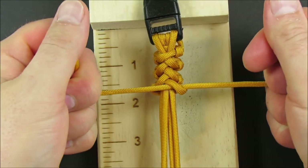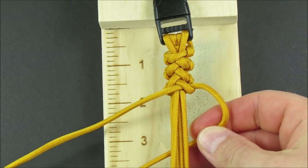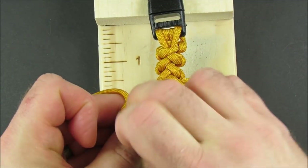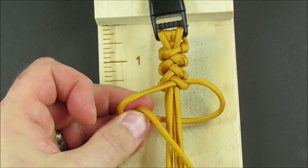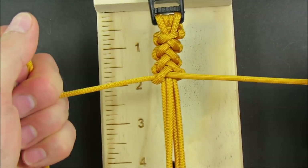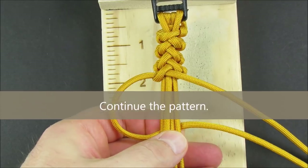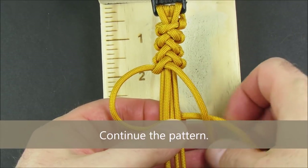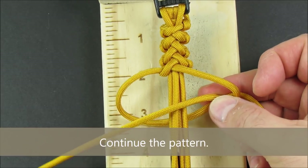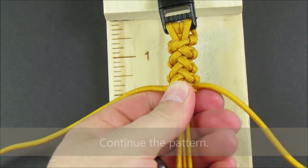Take the right cord over, around, through, and over the core strands.